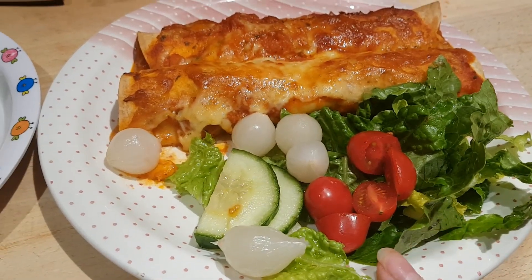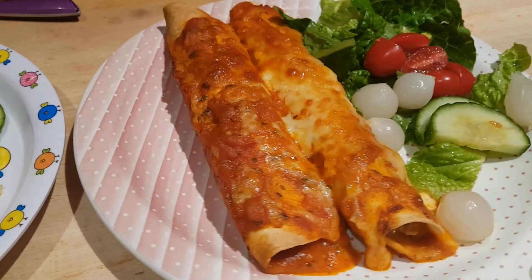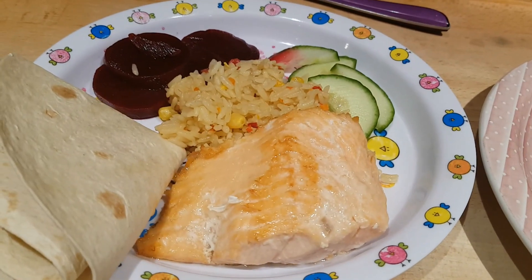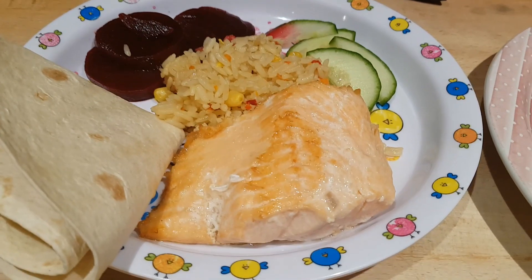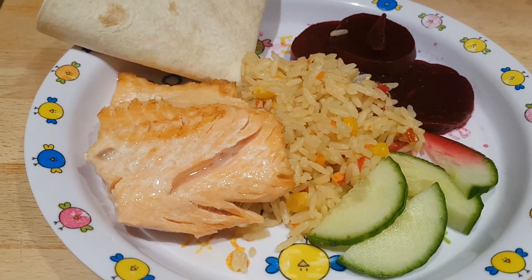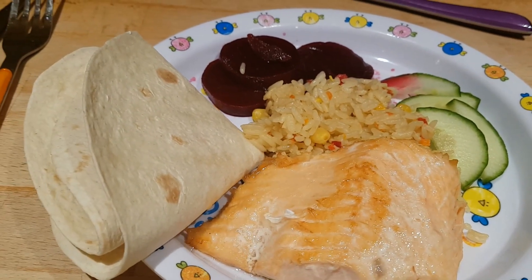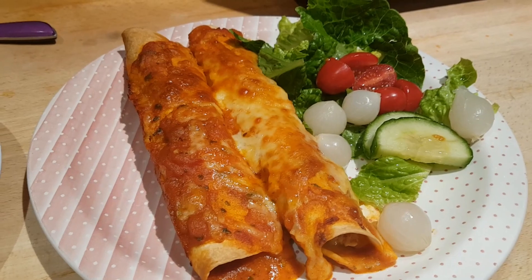I've got a simple salad of romaine lettuce, baby plum tomatoes, pickled onions, and cucumber alongside. Caleb doesn't like enchiladas — he likes tacos but not enchiladas — so he's got a piece of salmon from our Muscle Food box this month, with some Uncle Ben's rice, beetroot, cucumber, and the last of the tortillas on the side. That's his, and this is what Tony and I are having — chicken enchiladas for Good Friday supper.